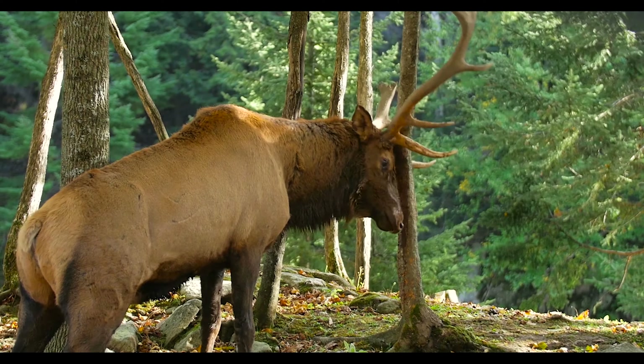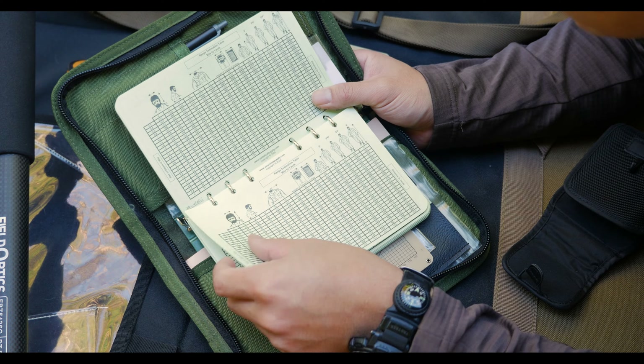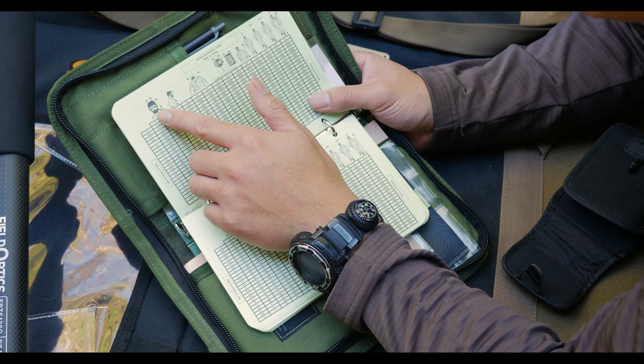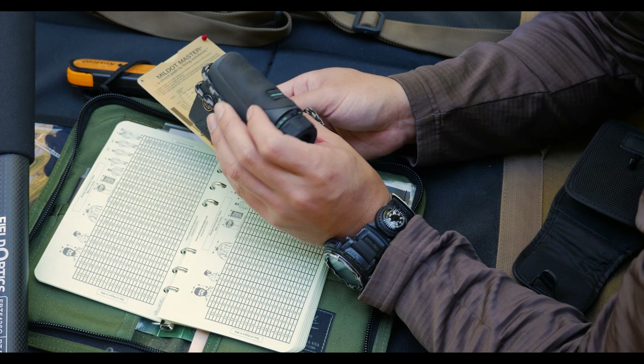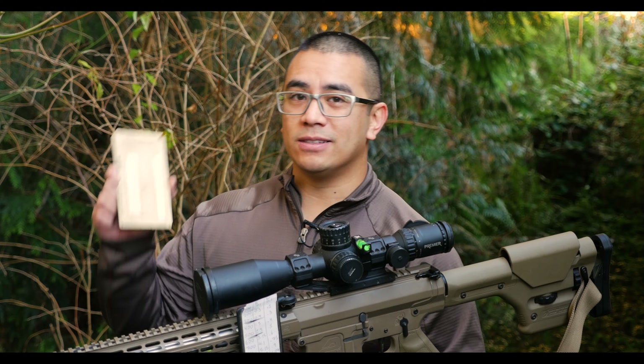What if I told you that you can range your targets using your mil dot reticle without any charts or without a bunch of calculations? And this can be done without batteries, with a tool that's relatively inexpensive, durable, and super lightweight. What I'm talking about is the Mil Dot Master.